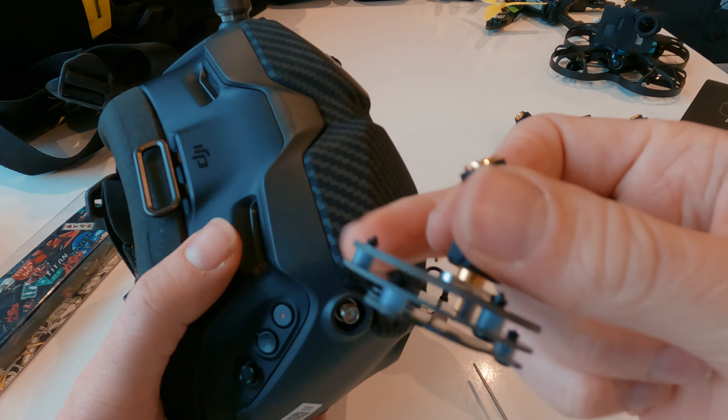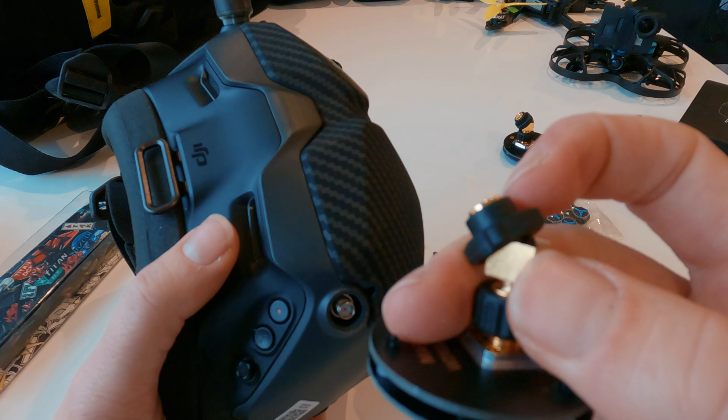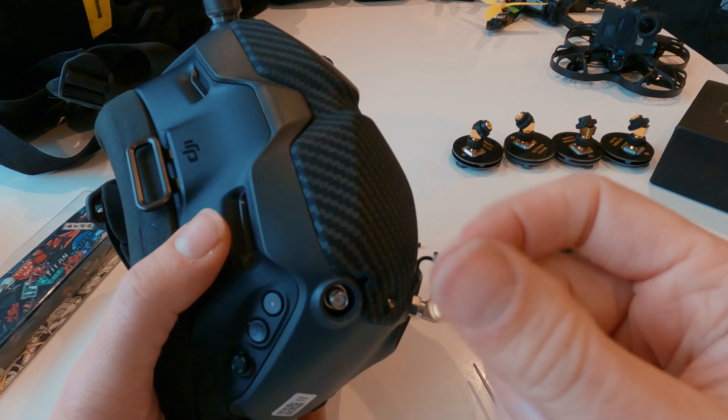I'm really excited. I've got a package. I think I know what's inside. Let's take a look right now. Let's do a quick unboxing.